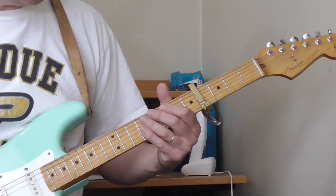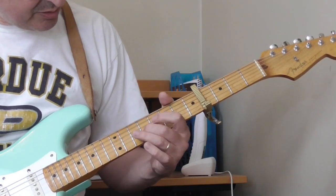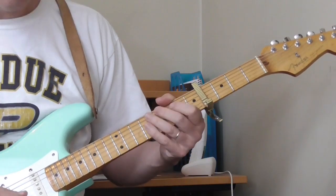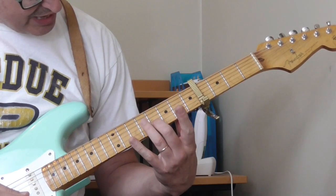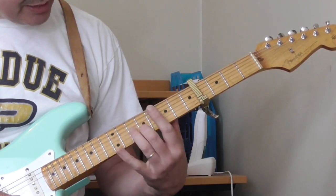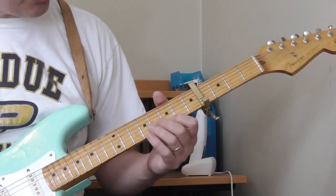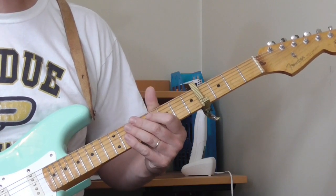The solo starts out like this — I'll play the first phrase for you. He starts out sliding from the 8th to the 9th fret on the 2nd string. When he gets to the 9th fret, he's also going to get the open 1st string, then go to the 7th fret of the 1st string, then open. That's the first little kickoff phrase that he uses.